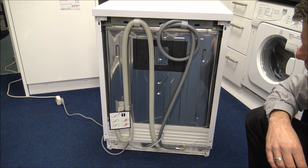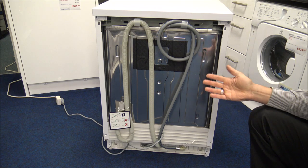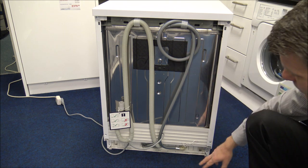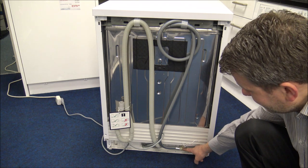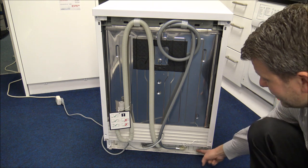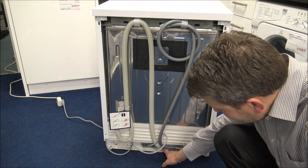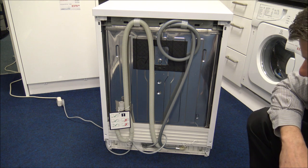I always try to show around the back of the appliance in my videos because it can be important if you're installing it. You do get a new hose with the appliance and, as with pretty much all dishwashers, it's cold fill only, connected at the bottom. If you need a longer hose it's easy to disconnect and connect a new one. The waste hose is right in the middle and the channel design makes pushing it back to the wall easier. The mains connection is just to the left of the waste, so everything is roughly in the middle, which makes installation a lot easier.